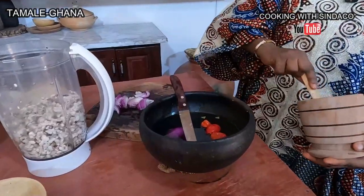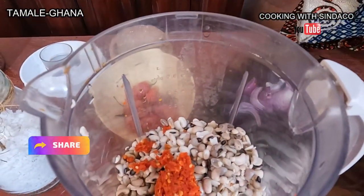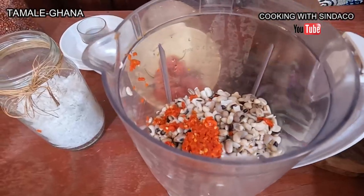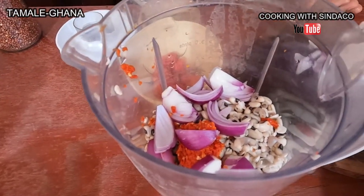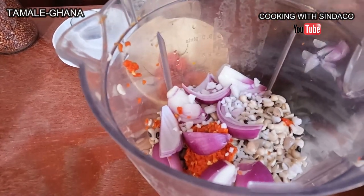We're adding apple pepper and the beans that have been soaked overnight to boil down, along with onions and a bit of salt. This is the process of making kose.